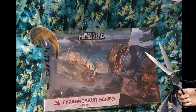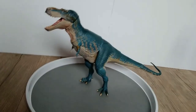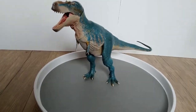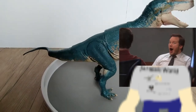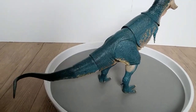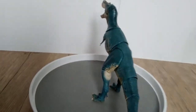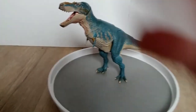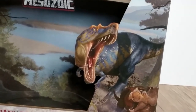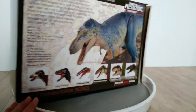As I carefully unwrapped the Beast of the Mesozoic Gorgosaurus from the packaging, I was instantly amazed by the level of detail. The sculpting is simply jaw-dropping, with intricate scales and menacing teeth that could strike fear into the heart of any toy-sized prey. The box is also awesome, with a very nice background and art, and you can see the other figures in the line on the back.